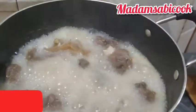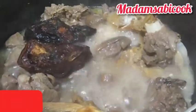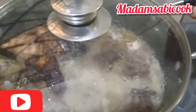Right about now let's check our meat and see how it's doing. It is doing pretty well, so I'm going to throw in the dry fish — I'll be using two pieces I already washed. I don't want it to scatter, so I leave it like that. I cover and allow it to cook a little more before we proceed to the next stage, which is the most important stage of this cooking.